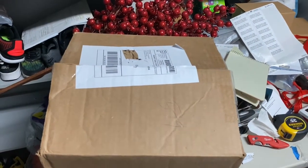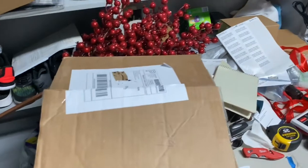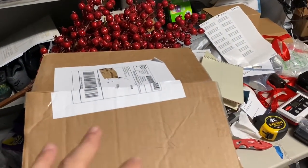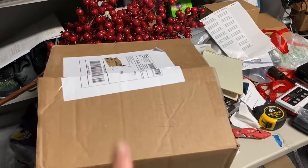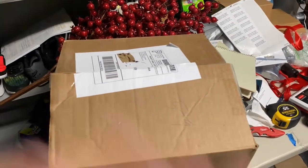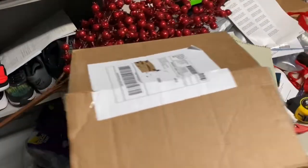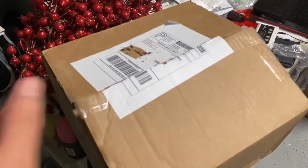Hey y'all, what is up YouTube — Sparky Marky Mark here, back from vacation! I just got a package delivered today, about an hour or two after I came back, unpacked, and relaxed. So now — what's in the box?